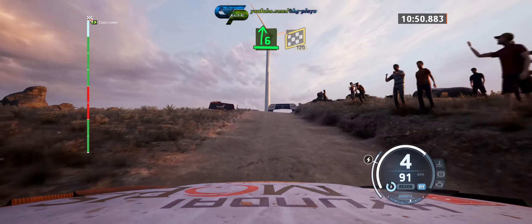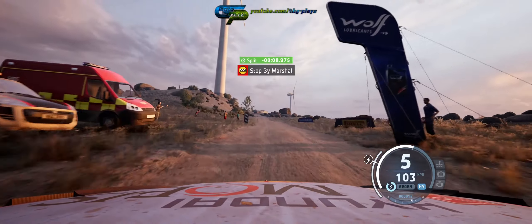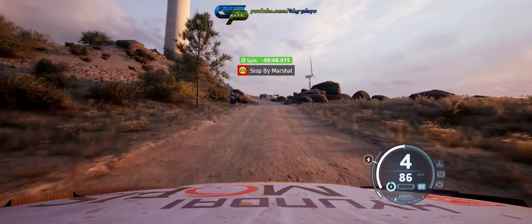Finish, 120 to stop. Okay, that's a 10 minute 53.0.